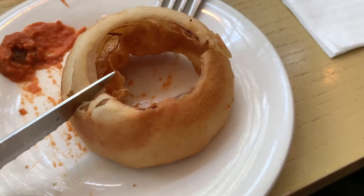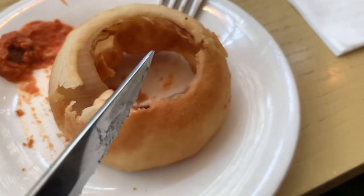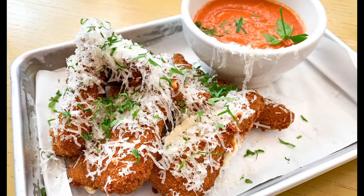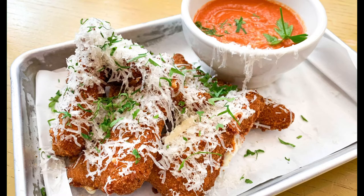We were really looking forward to the huge onion rings, but unfortunately the batter was too thick and it wasn't tasty enough. The onions were also not fragrant. The fried mozzarella steaks looked great but were hollow and there was not enough cheese.